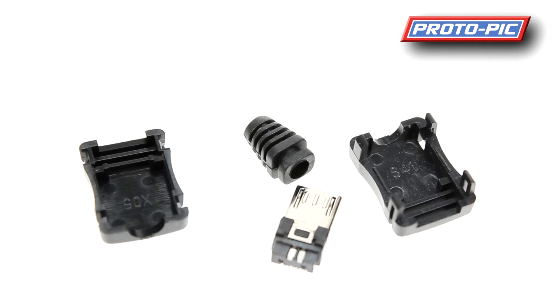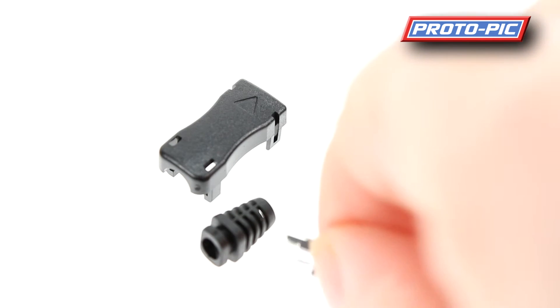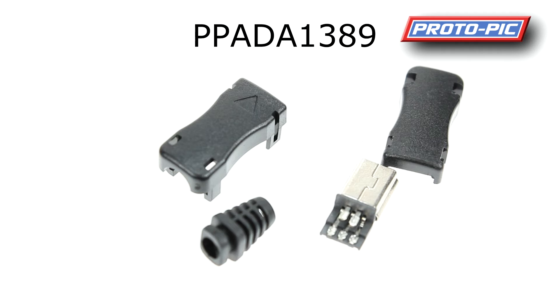Next up we have this mini B shell for USB. As you can see it's almost identical — you get a shell top and bottom, the strain relief, and the connector with the micro B connection on the end. On this one the connectors are slightly different, arranged on 2 levels: 3 connections on the bottom and 2 on the top. The part number for that mini B USB shell is PPADA1838.